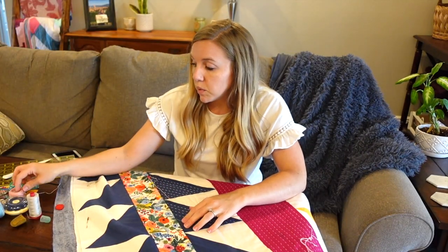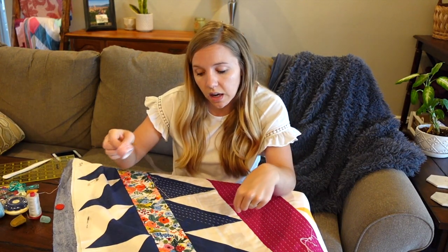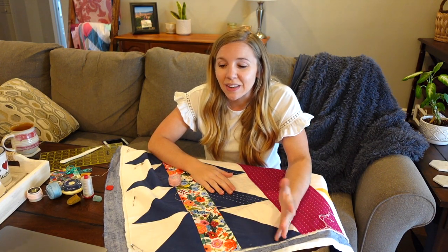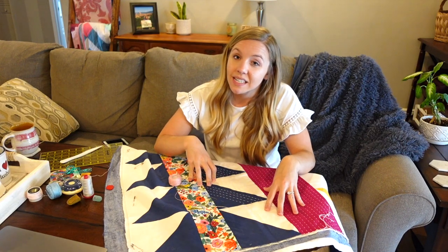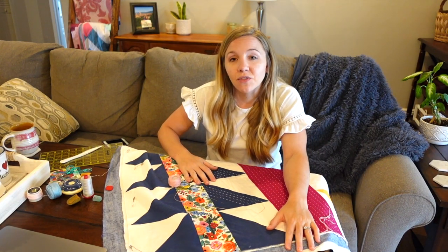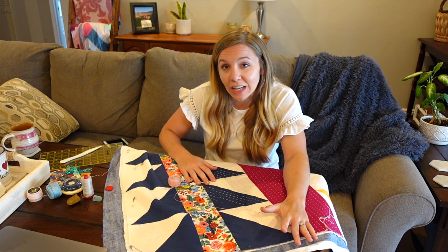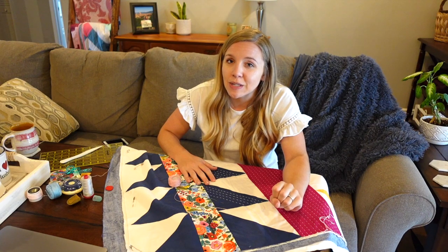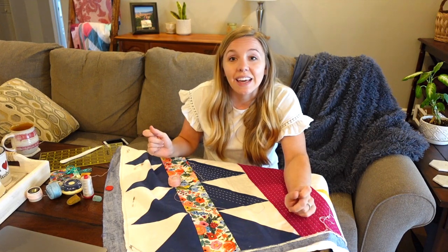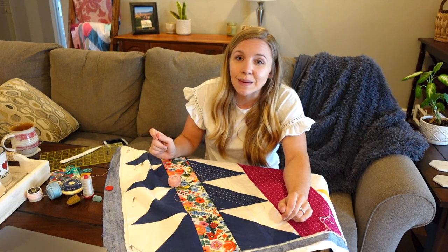So now the next step would be to start the process all over again — get your thread and thread your needle. Thanks so much for watching this hand quilting tutorial. I hope you learned something new. The quilt that I've been working on is called the Explore Quilt Pattern and it's actually free — a free beginner-friendly quilt pattern that you can get when you sign up for my email newsletter, which I will link in the description below. Find me on social media at HomemadeEmilyJane, and be sure to check out HomemadeEmilyJane.com for lots more quilting tips and tricks. I'll see you next time.